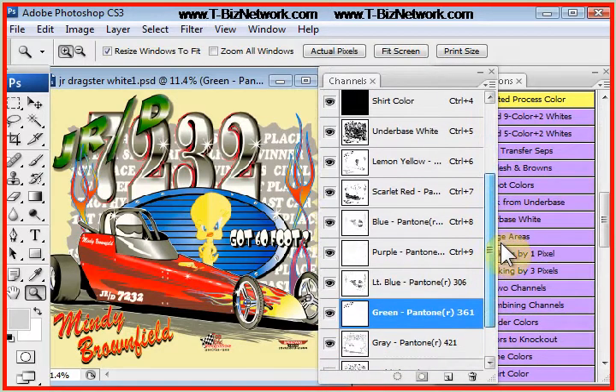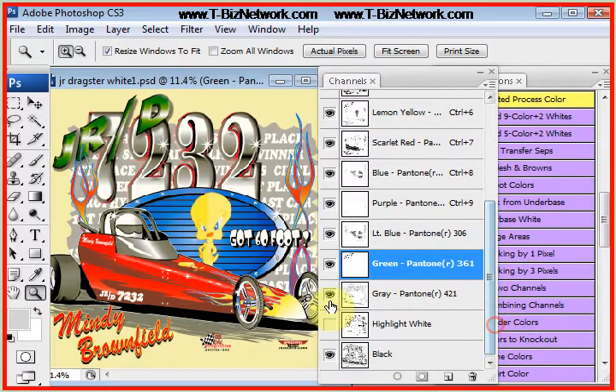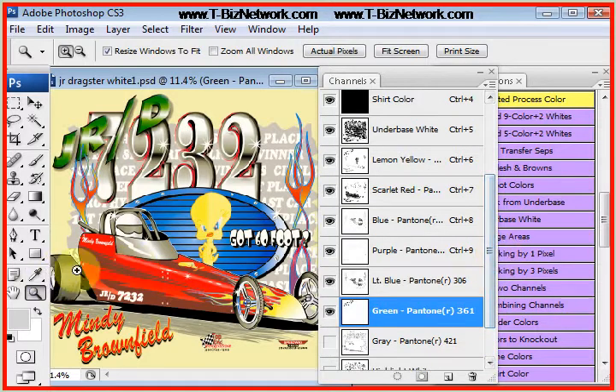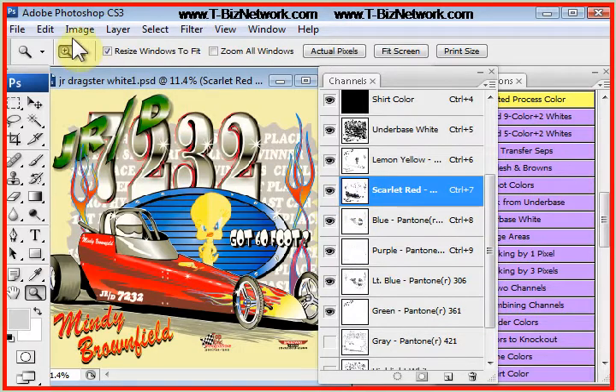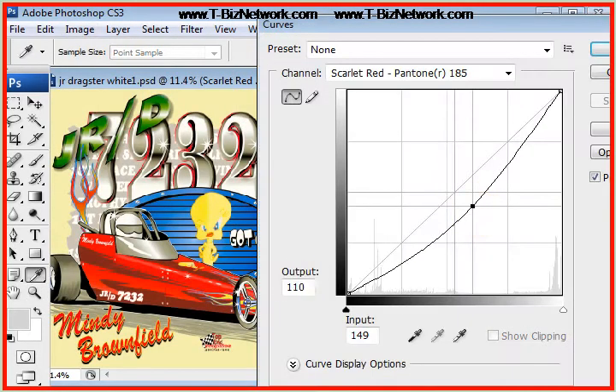So right now it is a 9-color print. If I take the gray off, it's an 8-color print. I think the red's a little weak — I'm just doing a judgment call looking at the red. I'm going to click on the red channel, scarlet red, go to Image, Adjustments, Curves. Let's pop that red a little bit. There we go — much better.